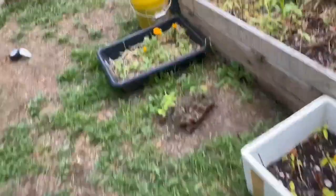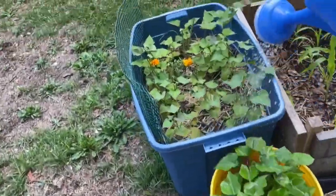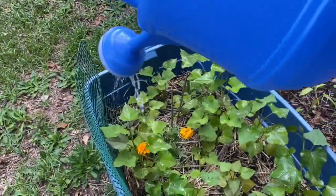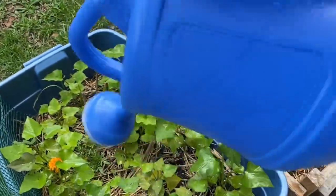A little bit on these sweet potatoes, and that should take care of any little bugs that might be trying to take over my plants.